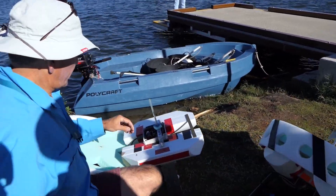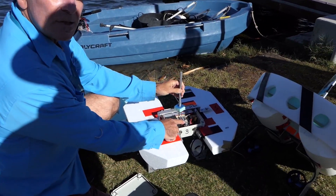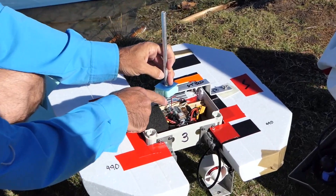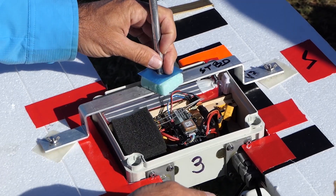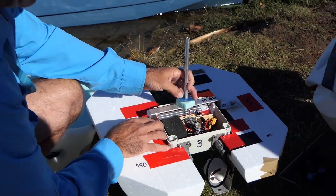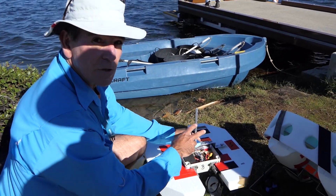Inside the box is where all the magic happens. We have a GPS, a gyro, a flight controller, and a modem. There are all the switches to allow changing of different size motors, depending on whether the ESC is on the inside or the outside. And we have the ability to unplug the battery without disrupting any of the internals.